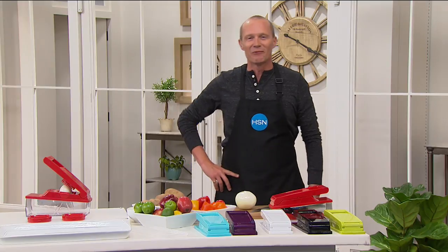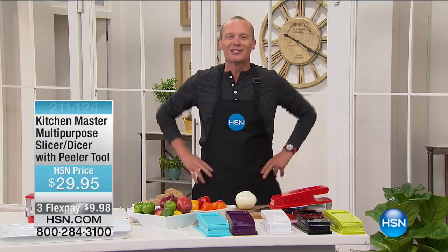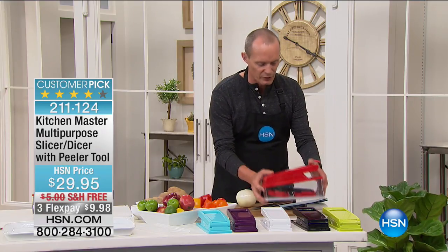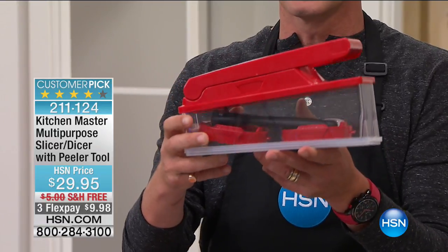G'day everyone, welcome back to HSN. We just had our workout, now we're going to Kitchen Solutions. My name's Jeff Cowan, thanks for shopping with us. It's a beautiful morning here at HSN. I'm about to make your prep time so much easier — we're entertaining, invitations have gone out, the sun's coming out, people are coming over. But now comes the prep, having to feed everybody. This item has over 1,300 reviews, and this is from the Kitchen Master.